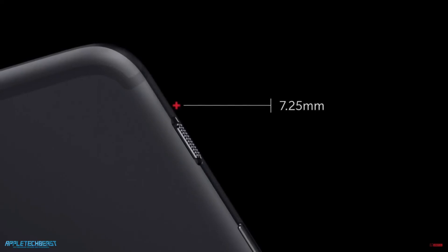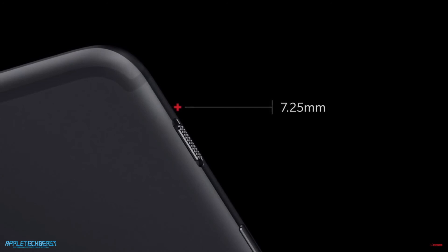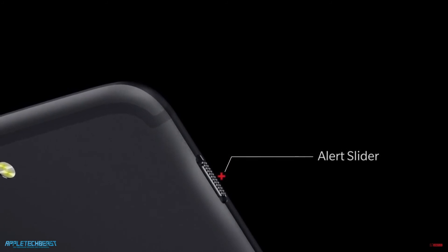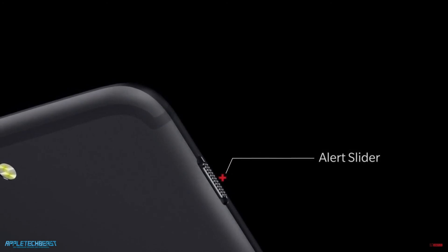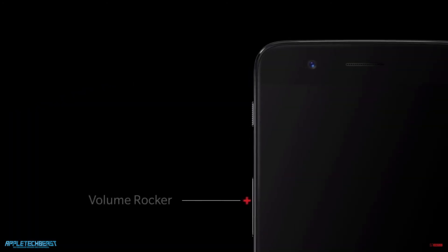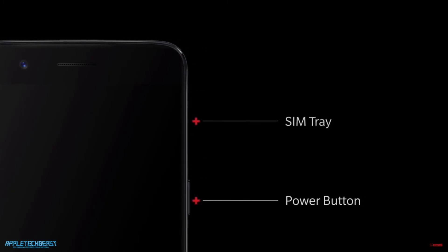The OnePlus 5 is the thinnest OnePlus phone ever, which is partially the reason for the lower battery capacity, but it doesn't affect battery life so that doesn't really matter. It's 7.25mm thin, which I'm sure feels really nice in the hand because it's all metal and glass. It also has the alert slider, which is a really useful feature, as has been a thing from the OnePlus 2. You've got three different stages of alert — you can basically put the phone on full mute, or have it on just priority notifications or fully unmuted.